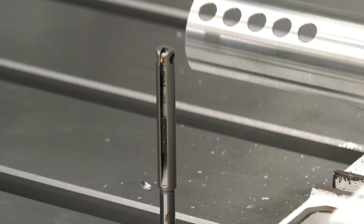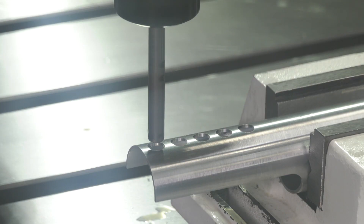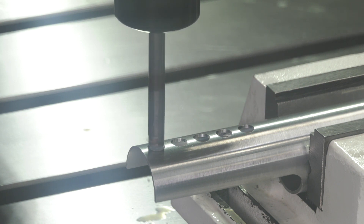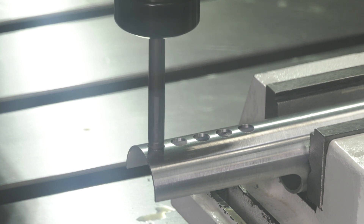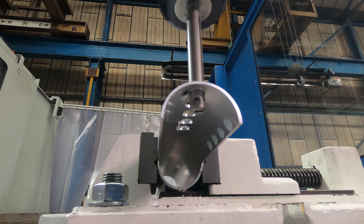We've got the COFA tool which we've used today. This is a deburring tool for uneven castings, concave, convex — as per the tool that we've done today. This blade sort of pivots, rather than the snap tool which retracts radially, and that allows it to form the actual contour of the part that you're trying to deburr.